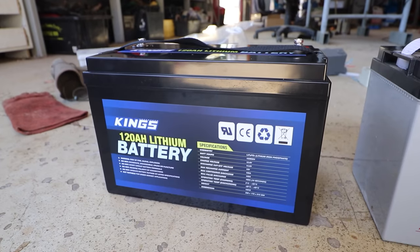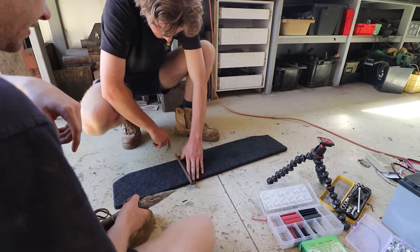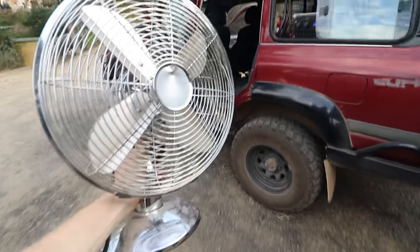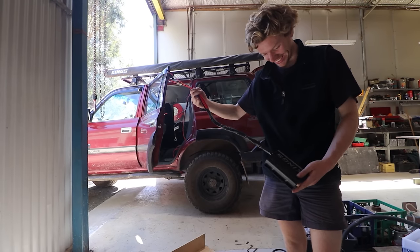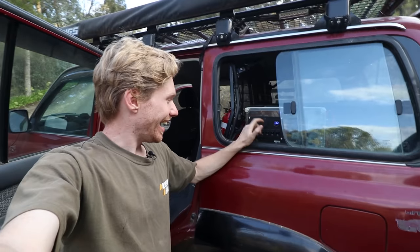In today's video we are going lithium - going from start to finish building a homemade budget lithium build with all the fruit: solar, 240 volt, remote switching, battery diagnostics. We'll be answering the big questions about the Kings gear. This is probably the one you all want to know about - how is it, what's my take on it? So let's get started.